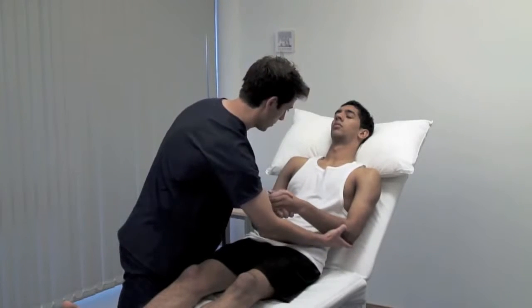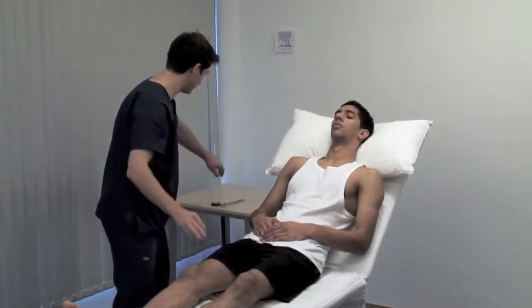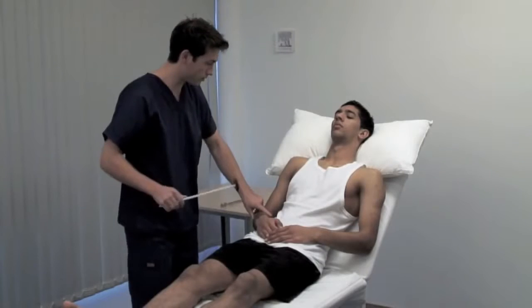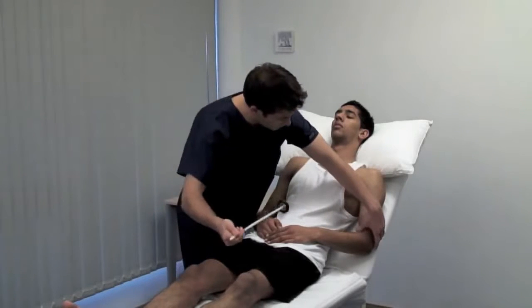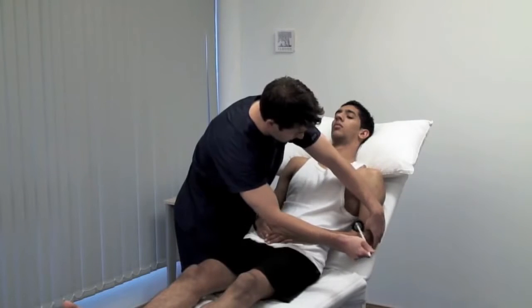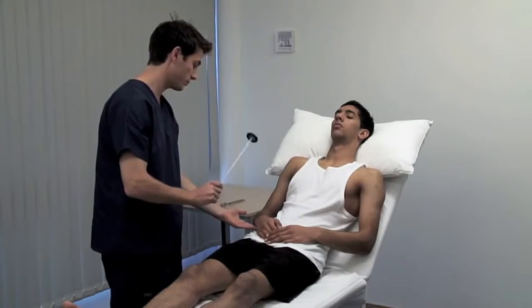Next, examine the deep tendon reflexes. The biceps jerk mainly incorporates the C5 nerve root. And relax. Use your finger or thumb to palpate the biceps tendon. To test the supinator or brachioradialis jerk, the forearm is in the mid prone position, and you strike the tendon overlying the distal end of the radius.